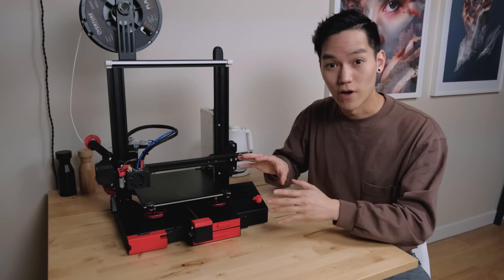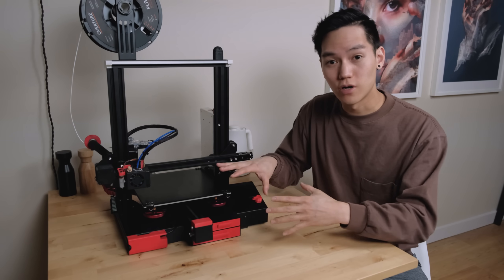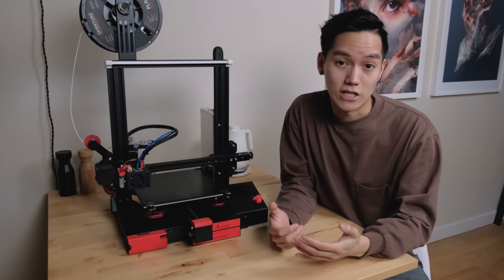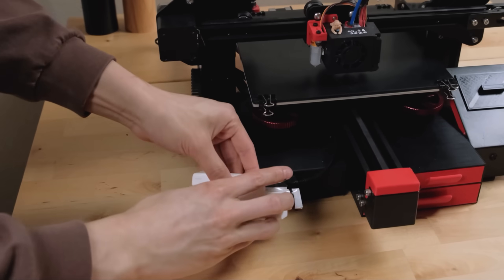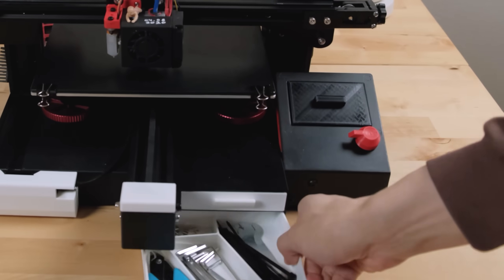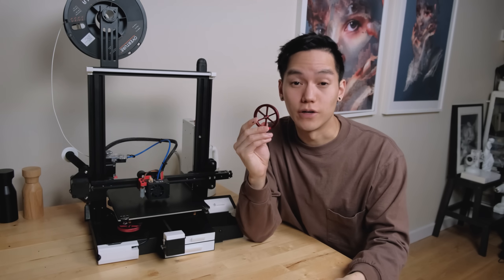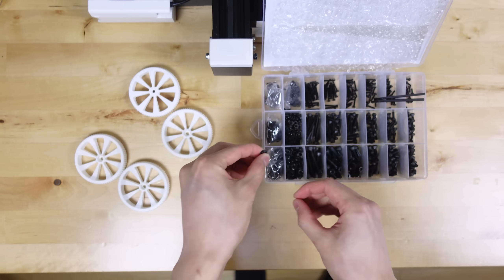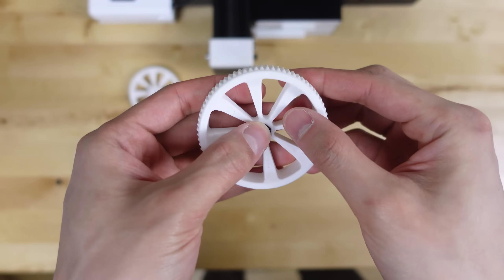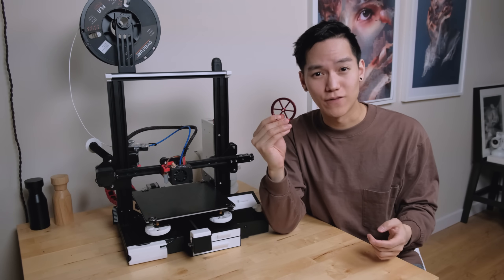I got a bit tired of the red and black color scheme on this thing and I really liked the black and white look that I had on my LD2R. So I decided to reprint all the major red pieces on this printer in white to match that. For the bed leveling knobs, I also found 3D models for similar ones and was able to print those in white, and then with some M4 nuts they are good to go.